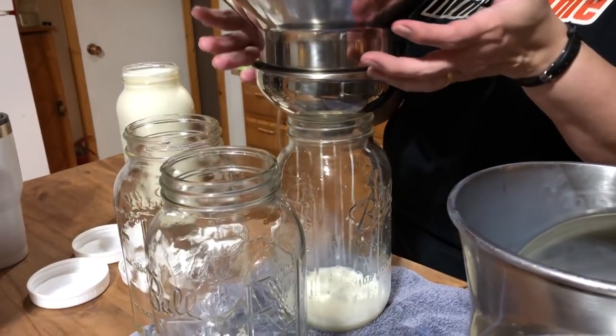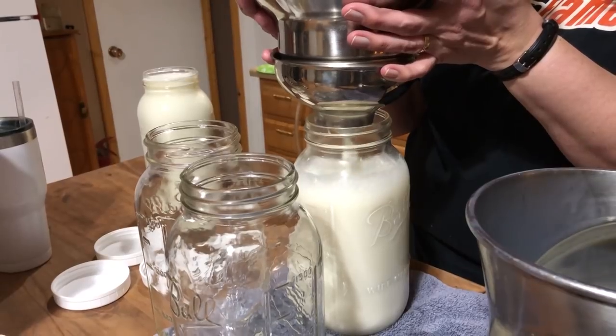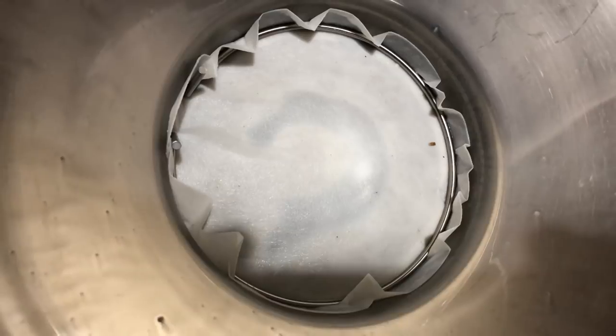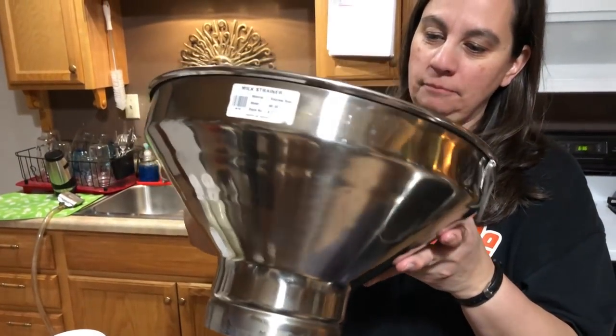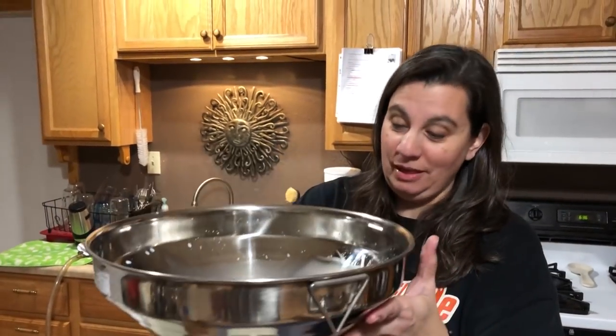Sometimes it creates a vacuum so I have to lift the filter up so the milk will go through. This is a good day — not a lot of debris or hair in the milker. There's a paper filter on top and a mesh filter in the bottom, so it's a dual-catch filter. It catches everything — it's awesome. For those who milk and want one, there's an Amazon link in the description below.